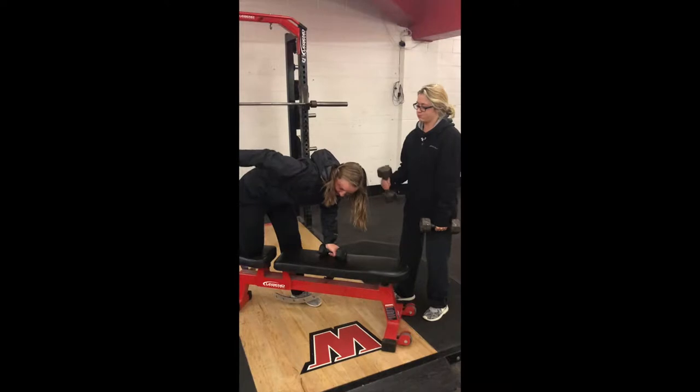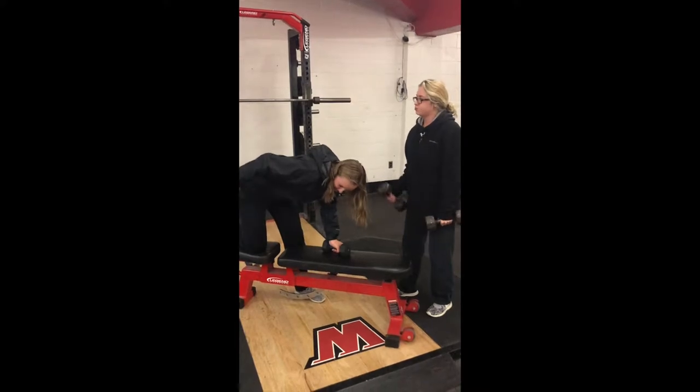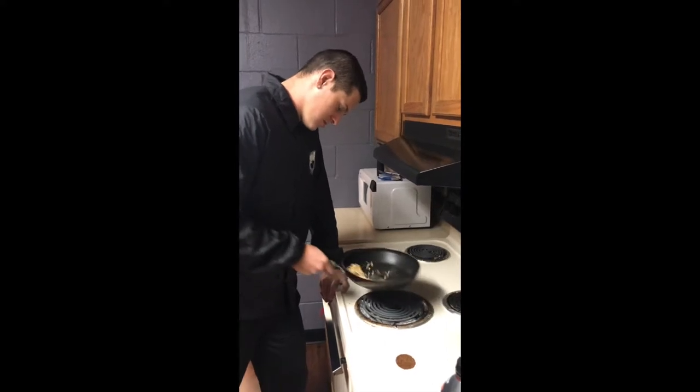Resistance training has been proven to increase muscle strength, bone strength, and bone density. The Sumo Suit may sound uncomfortable, but it is comfortable to wear around your home. While you wear your Sumo Suit around your home, you are still engaging in weight-bearing activities, which has been proven to improve bone strength.